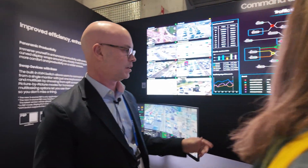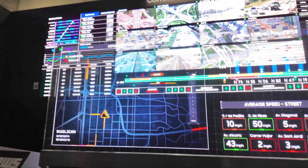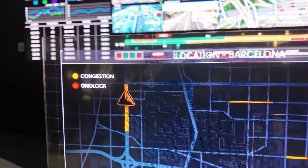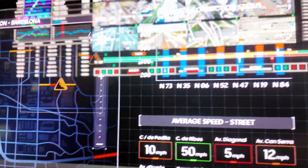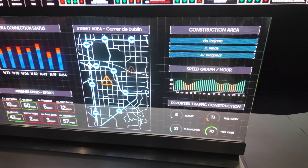This is our transparent micro LED product. It's 54-inch diagonal — a 0.6 millimeter product, 600 nits, and it's 60% transparent.